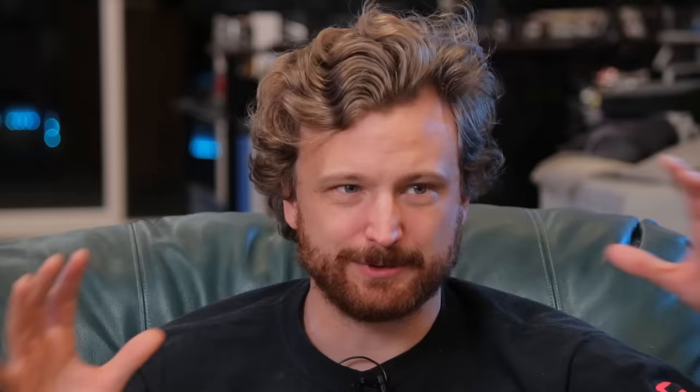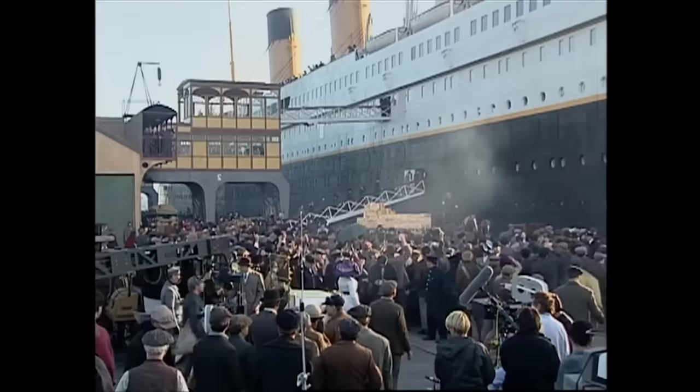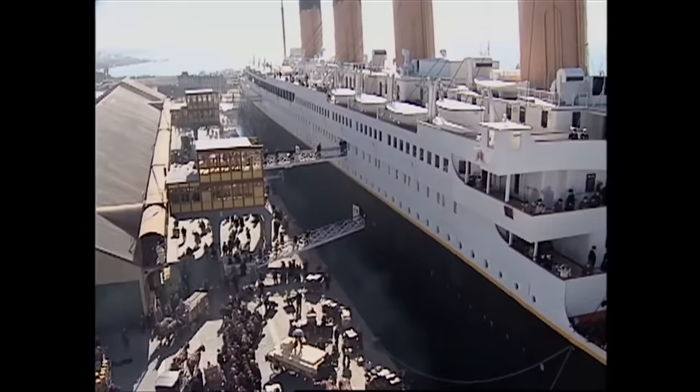The crazy thing for Titanic is they built a set that was basically the full-size set of the ship. There's only one side of it — the other side is all just scaffolding. This is the actual set right there, which they built to be able to slightly angle into the water.